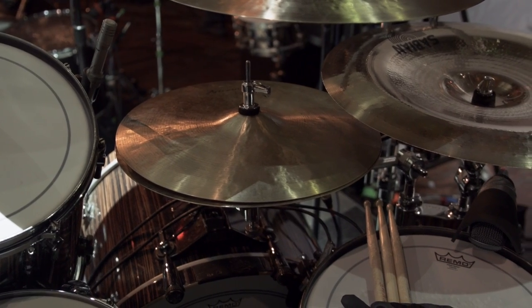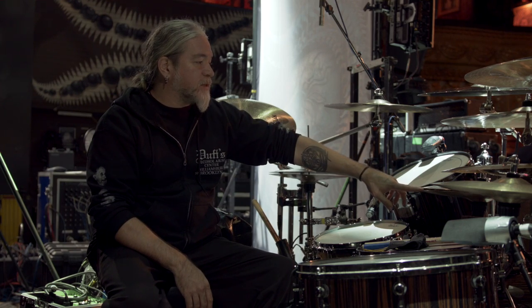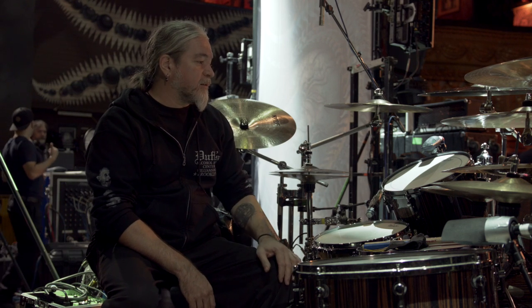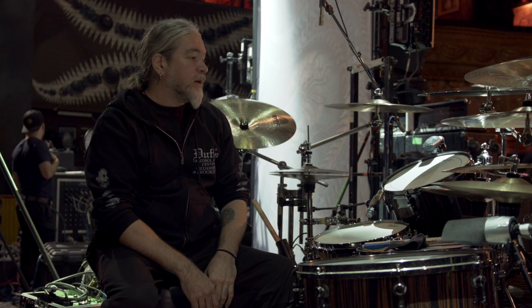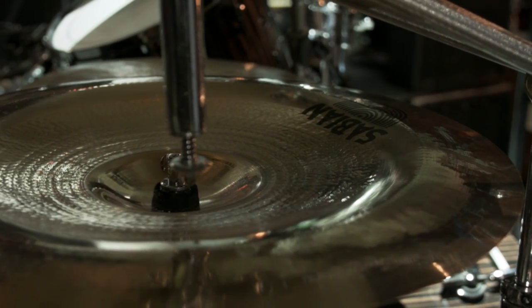Main hats, as I would call them, always open. Those are 16-inch Sabian Artisan Vault hats — kind of a custom order I guess. The main China, the big China, is a 21-inch AAX Stream.